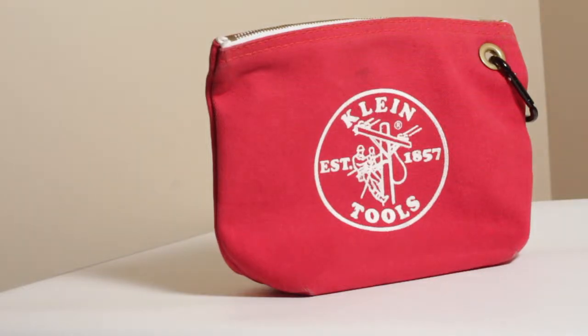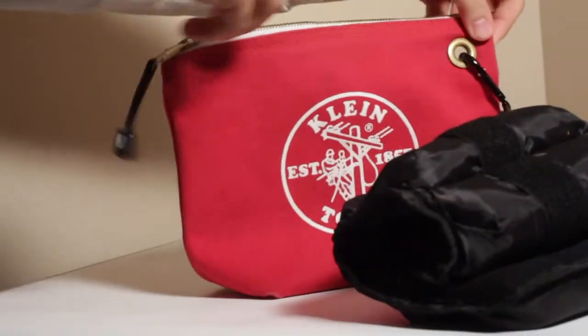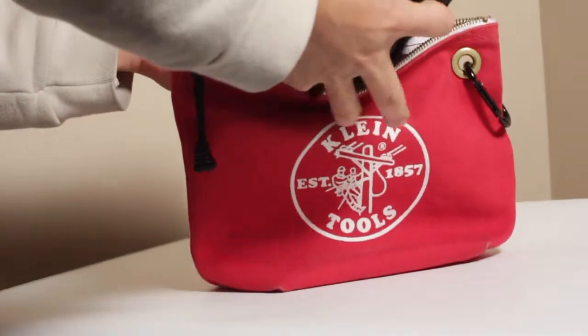I needed a way to weigh down my tripod and keep shots more steady, and I found out this Klein Zipper bag is perfect. I added a carabiner to the side, to that hole right there, and then I just put a 10-pound workout weight in there.